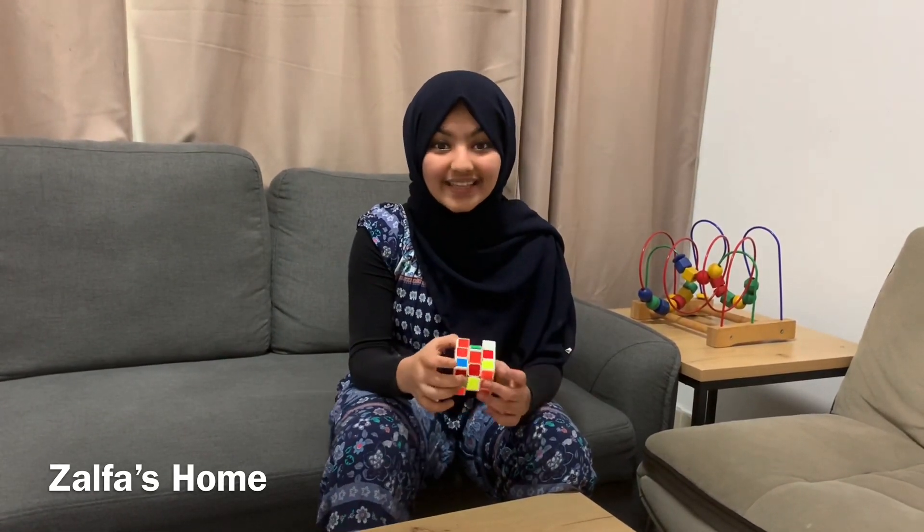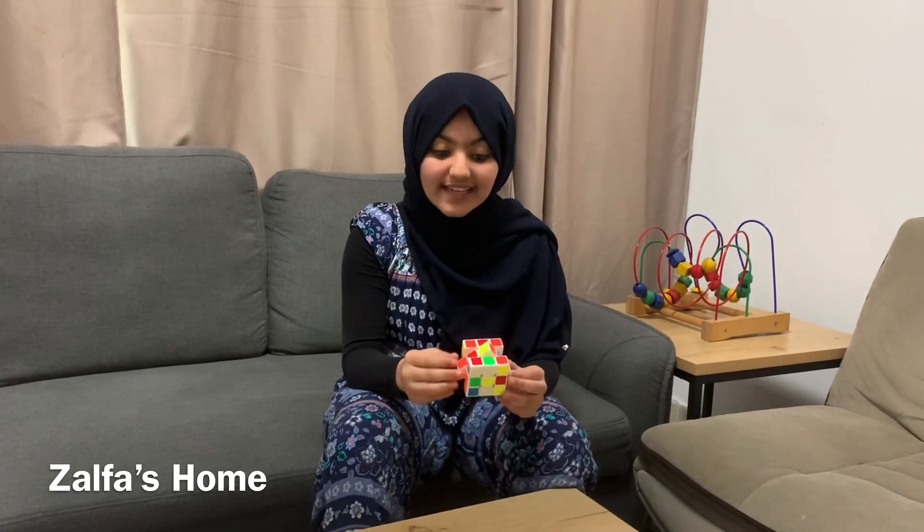This is a Rubik's cube. A Rubik's cube is a puzzle cube. It was invented in 1974 by a Hungarian sculptor. It has six faces, and those six faces are covered by nine stickers each. The sides have different colors: white, red, blue, orange, green, and yellow. In some Rubik's cubes, instead of blue and yellow, it will be purple and black.